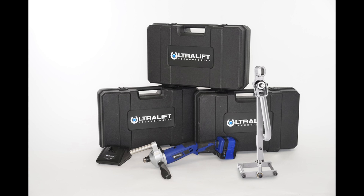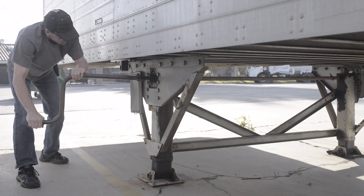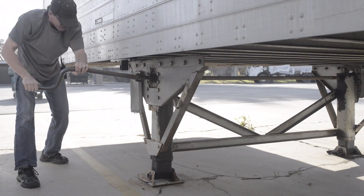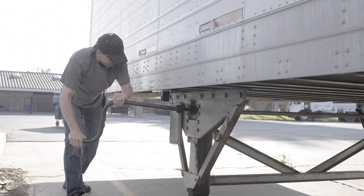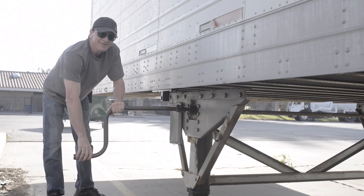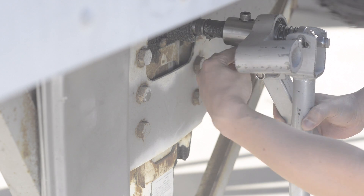Introducing Ultralift, the world's first patented battery-operated power tool to raise and lower your trailer landing gear. Now you can eliminate manual cranking to prevent repetitive motion injuries, which can cost thousands in workers' comp claims, months of driver downtime, and the need to look for replacement drivers. Dramatically reduce driver fatigue to increase productivity and focus on and off the road.